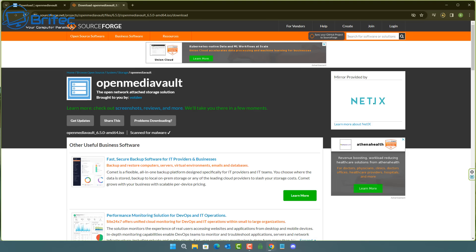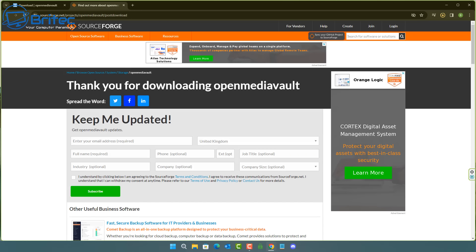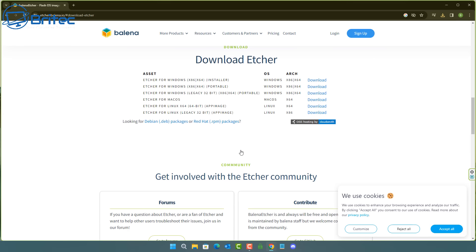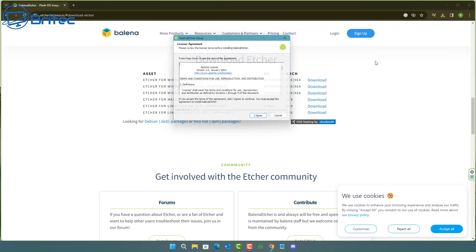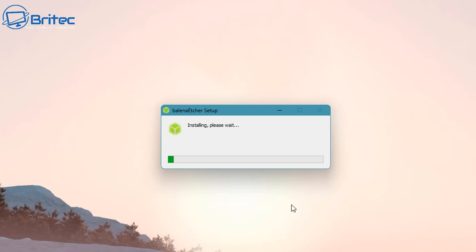Depending on how much storage you need will determine what you need to buy, so have a good look around — there are plenty of other options available. This is how you can build your own NAS since a lot of people always ask about it. Now we've got the ISO downloaded, we're going to need Etcher to create a bootable USB flash drive. You don't have to install Open Media Vault onto USB — you can install it onto the NVMe SSD inside.